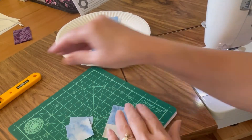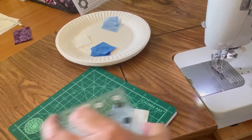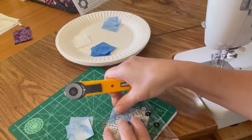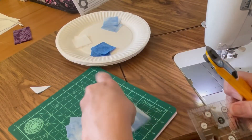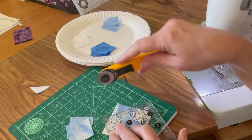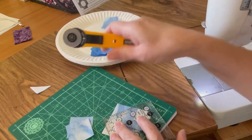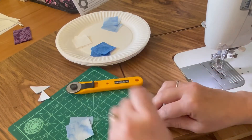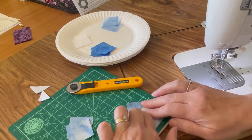I also have this laser thing I bought that I can stick on my machine, but it's kind of annoying to tell you the truth. I guess if I'm using it to make a whole bunch of these I'll use it, but mostly I don't bother to put it on. I don't like the red light.